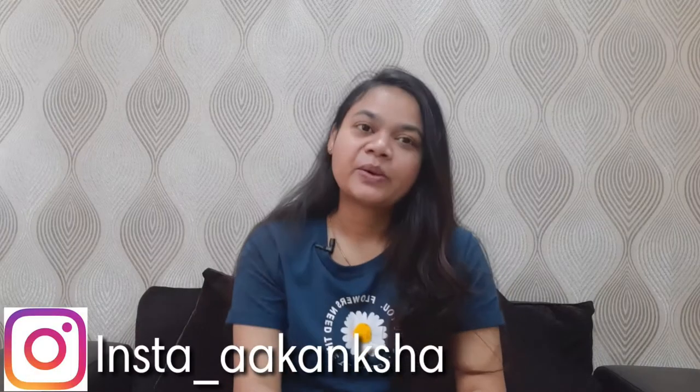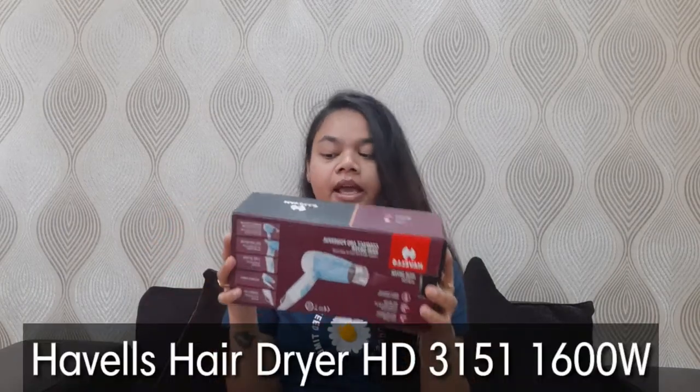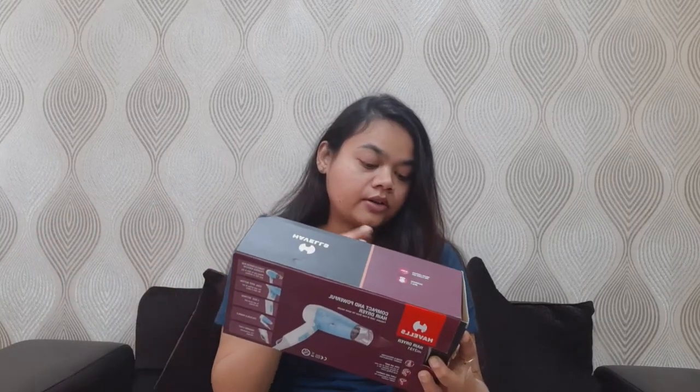Hey guys, welcome back to my channel. I am Akang Shah. In today's video, I am going to review cream, face wash, and moisturizer shampoo. Today I am going to review this hair dryer. This is Havels hair dryer which I have purchased recently. If you want to purchase a good hair dryer, then watch this video to the end. Let's start this video.